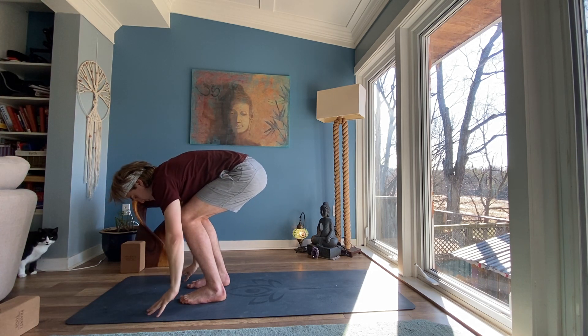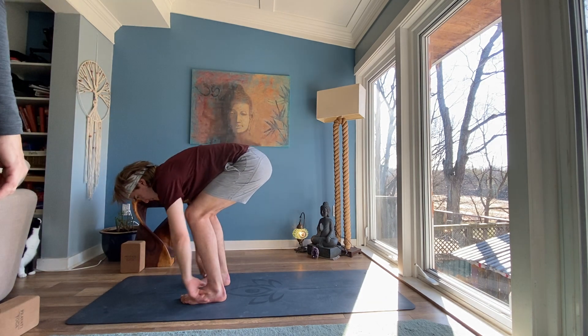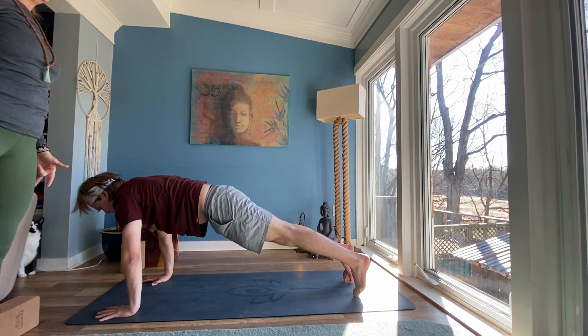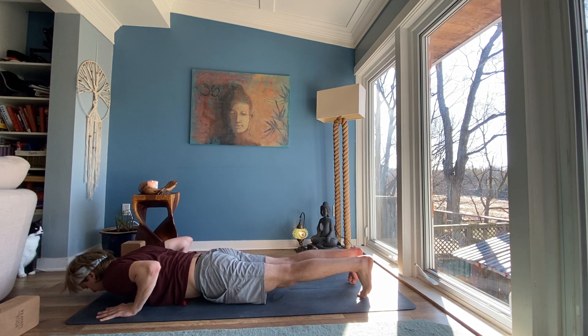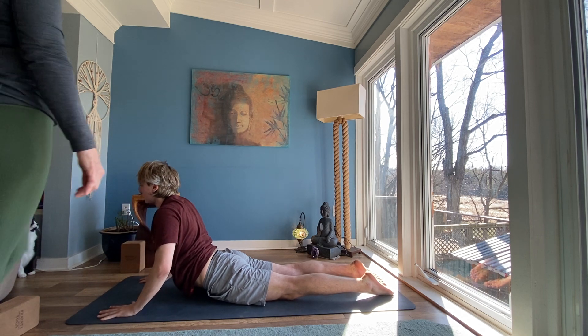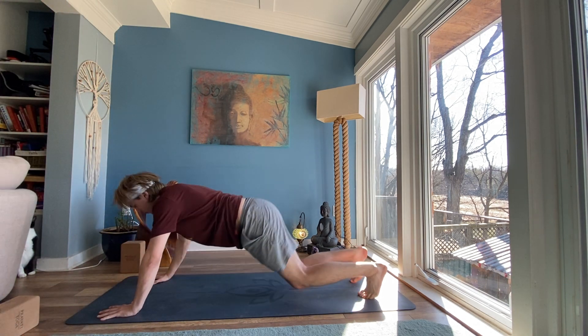Inhale, halfway lift — lengthen. Exhale, forward fold. Plant your hands. Step or float into a high plank. Inhale, slide forward. Exhale, lower down. Chaturanga Dandasana — nice and slow. Inhale, untuck your toes, push into the tops of your feet to lift your torso. Relax your shoulders down and back. Exhale, curl over your toes, downward facing dog.